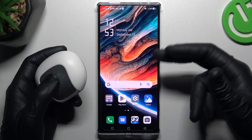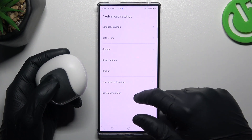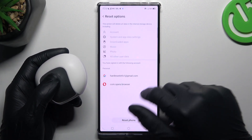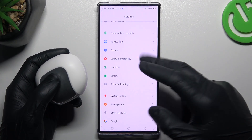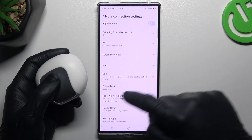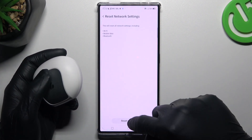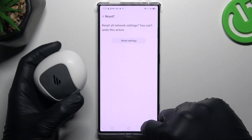If it's still not showing on your phone, open the Settings, slide down to Advanced Settings, and tap on Reset Options. Now open the More Connections Settings, look for the Reset Network Settings option, and tap on Reset Settings. Confirm the prompt and tap again to proceed.